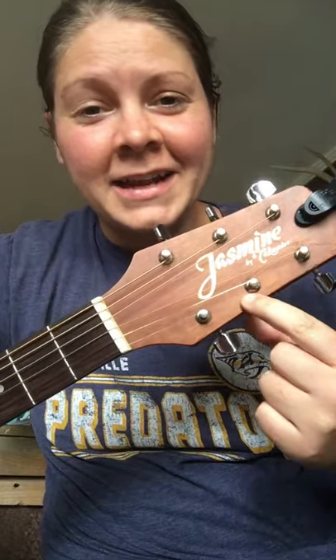He's been a Facebook friend for a long time, has followed my music, and he remembered that I used to play a Jasmine by Takamine before I got my Taylor guitar that I've had for over eight years now. And I loved playing the Jasmine Takamine — it has a great tone.